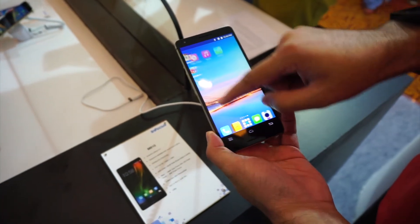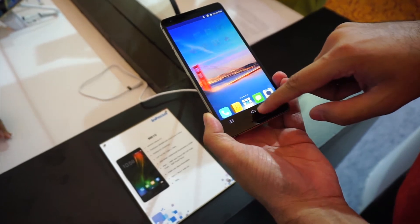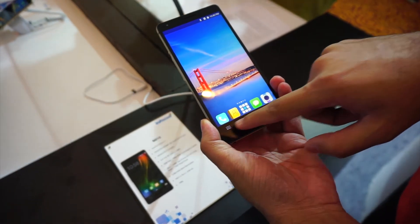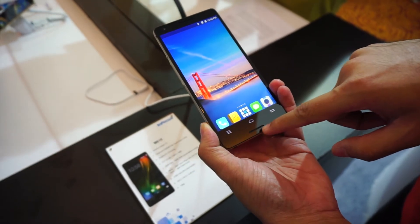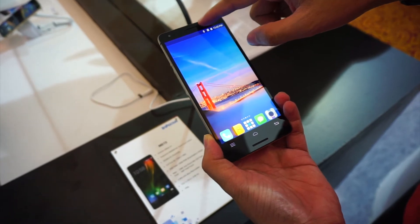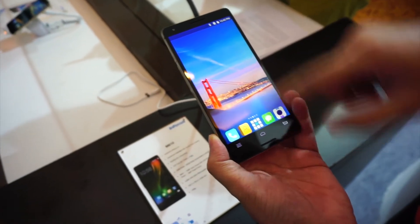We have a large 5.5 inch full HD IPS panel dominating the front of the phone. The display looks extremely good and has bright colors. The M810 retains the capacitive buttons at the bottom, and below the buttons is the loudspeaker. At the top we have the earpiece as well as the front facing camera that can take 5MP selfies.